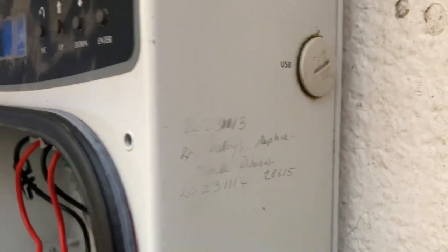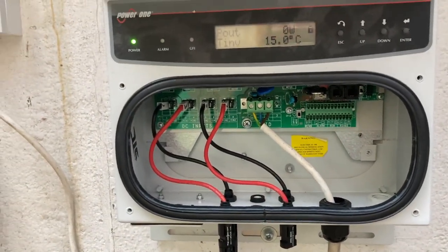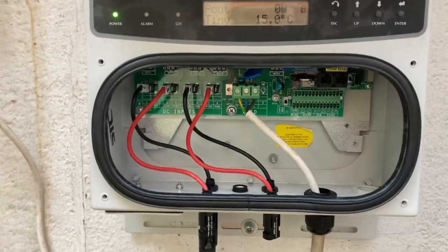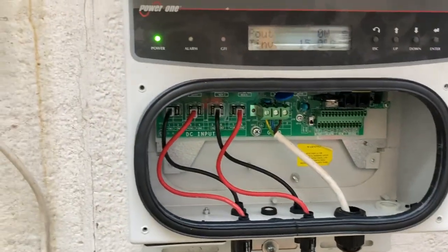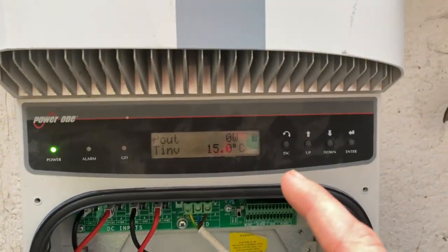I put two new relays in it last night — two out of four. It wasn't giving any errors but I didn't test it. I just put the relays straight in because there were burn marks; you could see which ones were cooked. Plugged it in, got it running on a plug to where I test our Auroras.